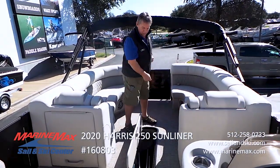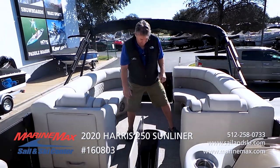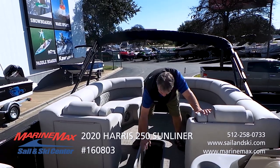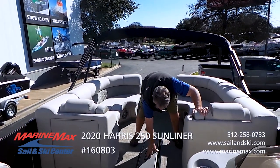This also features the ski locker — plenty of room to put water sports equipment in. Anything that's long, you can stick it in there. It has a bungee liner in here, a plastic mesh that keeps items from rattling while you're underway.